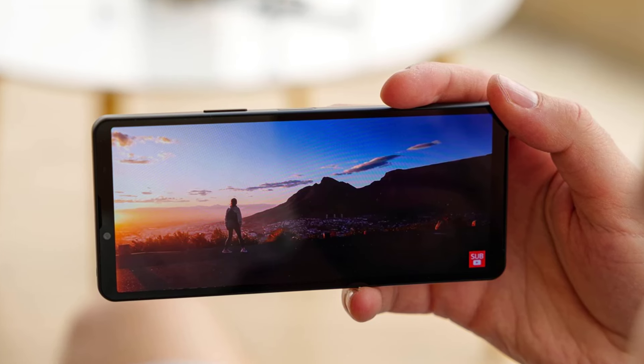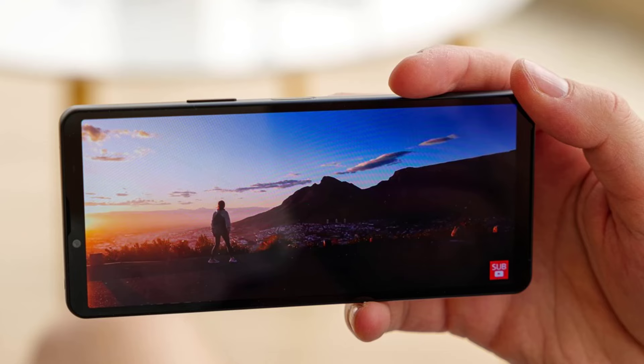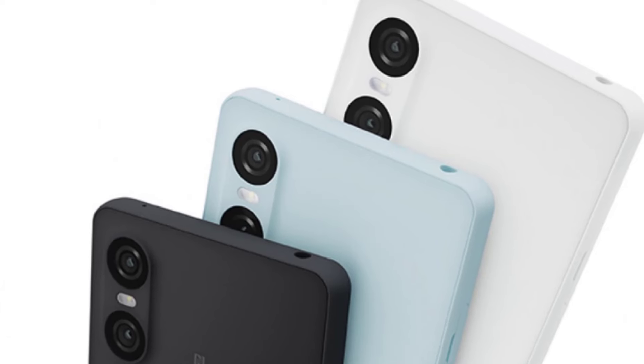Moving on to performance and battery. Although specifics about the processor and RAM are still unknown, Sony is expected to pack a punch with this mid-range offering. As for the battery, we can expect the Xperia 10 VI to be dust and water resistant, ensuring durability and peace of mind.